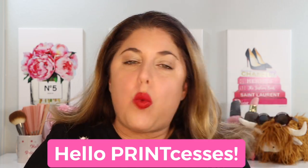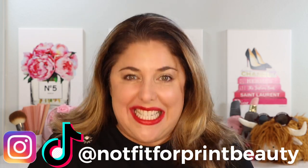Well hello princesses and welcome back to Not Fit for Print Beauty with me Rebecca. Today we have a lipstick video. Last year when we had a foundation video we had confetti and we had party horns.